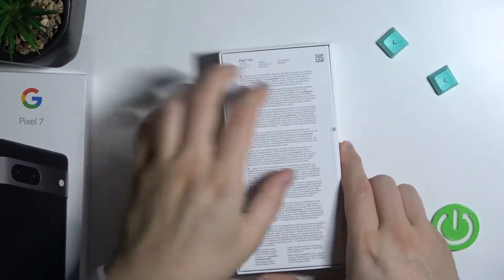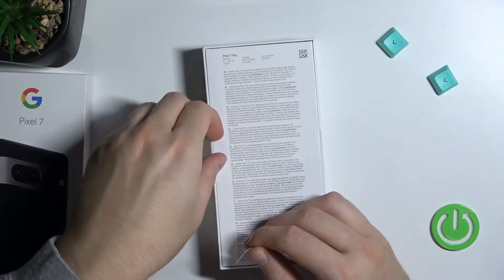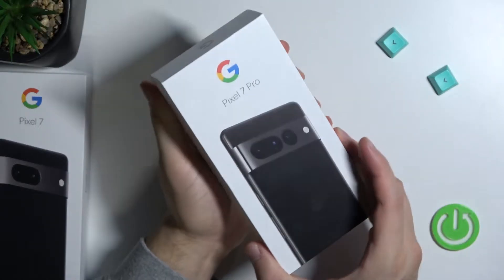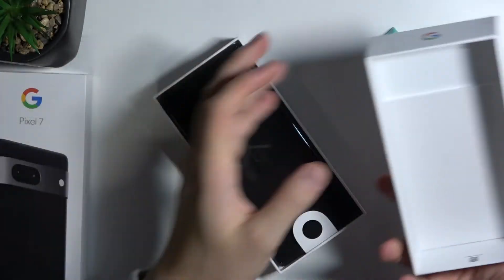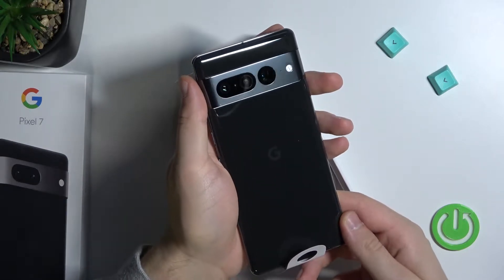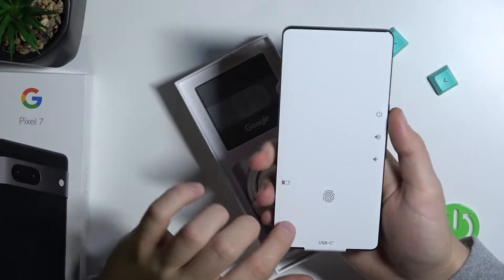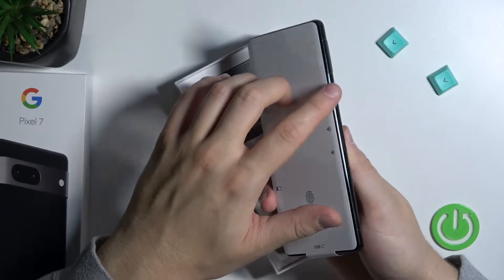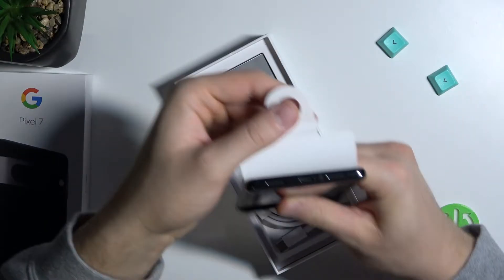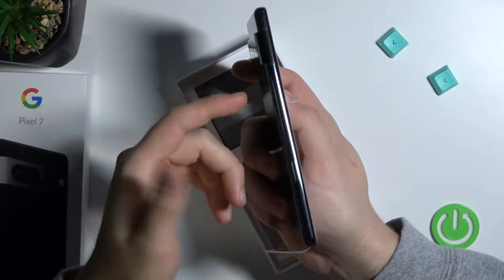Let's open this phone. We have to get rid of these two stickers on the back of the box. And there's the phone — that's how it looks. This lens looks really big actually, and it comes with screen protection. There's information about the buttons: the power button, volume buttons, fingerprint sensor built into the screen, USB-C port at the bottom, speakers, and right here we got the SIM tray where we can input SIM cards.